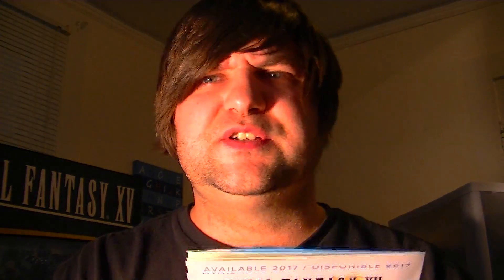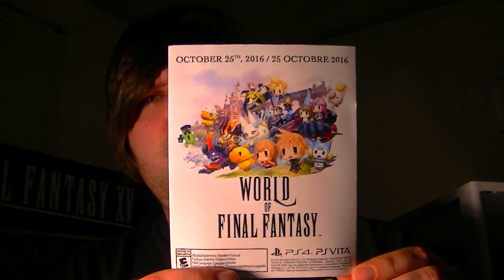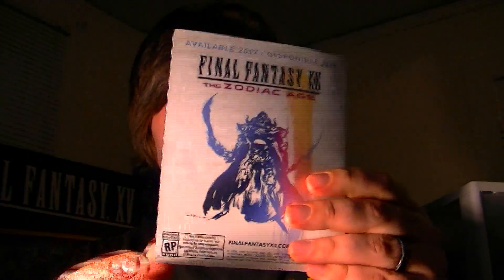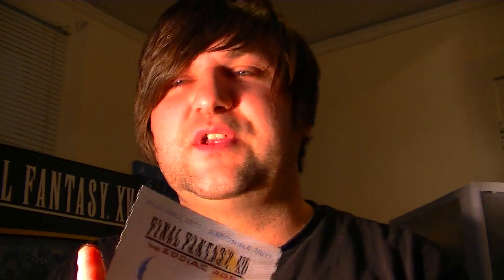Your other inserts are just a couple of advertisements — one for World of Final Fantasy, the other one for Final Fantasy XII: The Zodiac Age. And on the inside we have an advertisement for I Am Setsuna, Kingdom Hearts HD 2.8, Dragon Quest Builders, and Final Fantasy XIV Online.